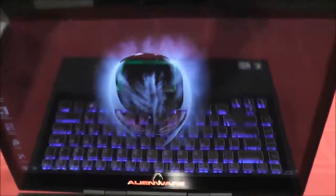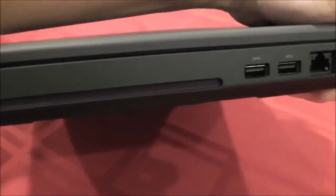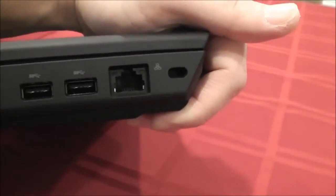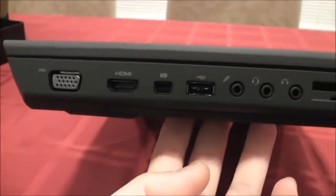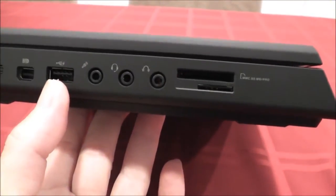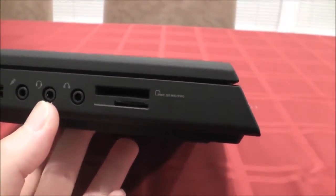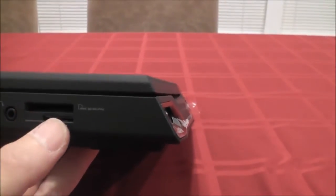Let me show you some of the ports on the side. You've got a slot-loading DVD player. You've got two USB 3.0s on the side, and your Ethernet connector. On the back, you have the power plug. On the other side, you've got a VGA output port, an HDMI out, a mini display port, and a USB 2.0 power share. Then you've got a microphone in, a headset and microphone in port, and a headset-only port. It's definitely meant to be a true gaming laptop. You've also got your SD and mini SD slots.